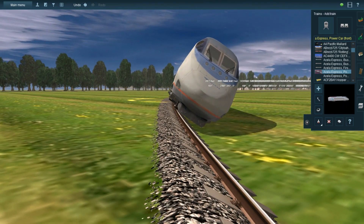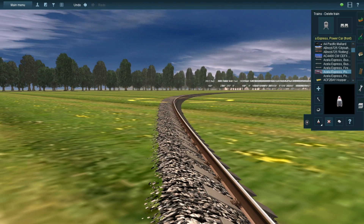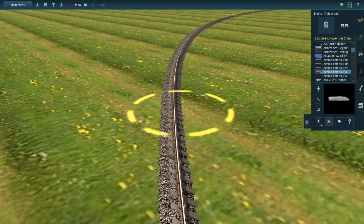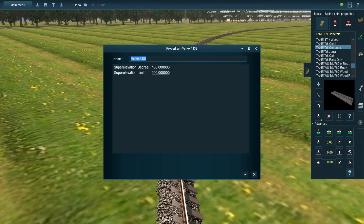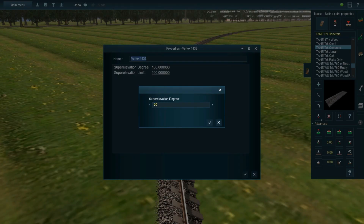This means you can actually tilt the maglev tracks, because I noticed that in real life, maglev tracks that go around curves are tilted, but there wasn't a way to do that in this game until now. I wonder how long this technique has existed and I wasn't aware of it.